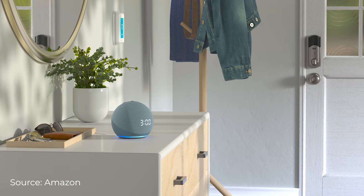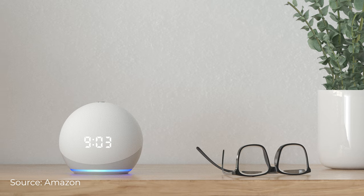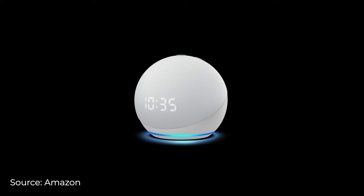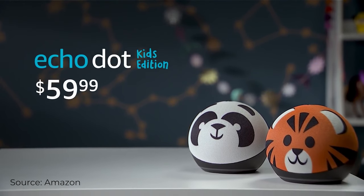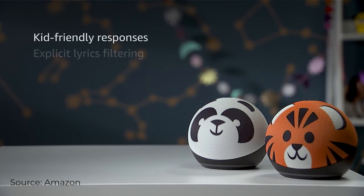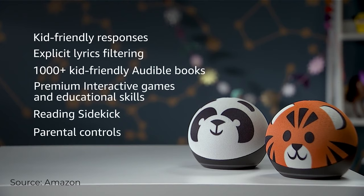They've also got the Echo Dot Clock. This is the same look as the Echo Dot, but it has a clock built into the face so you can see the time. With this one, you've got the options of Glacier White or the new Twilight Blue. They've also got kids' versions — you can either get the look of a tiger or a panda, and the kids' versions are also going to come with Amazon Kids Plus, which provides more kid-friendly content to that device.